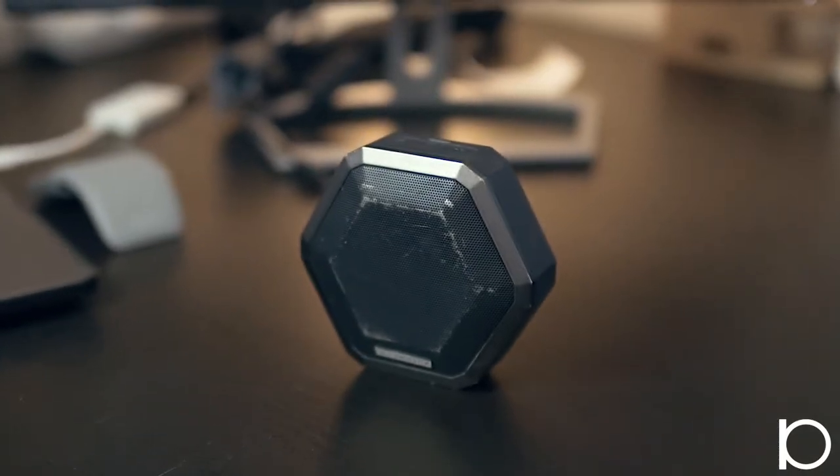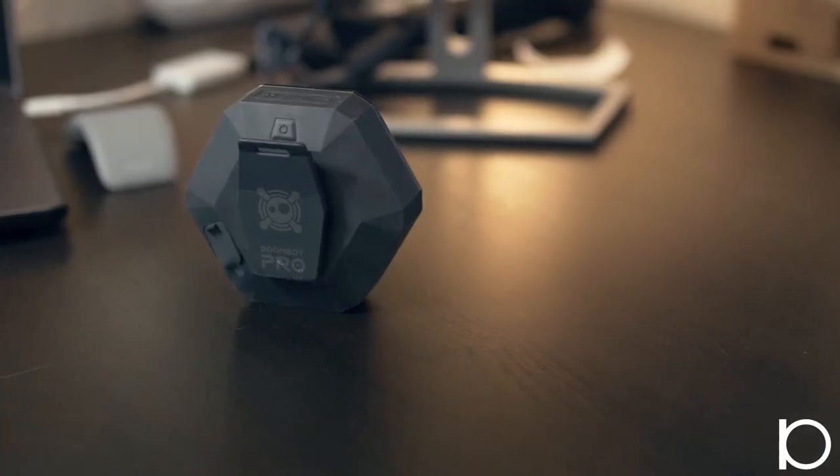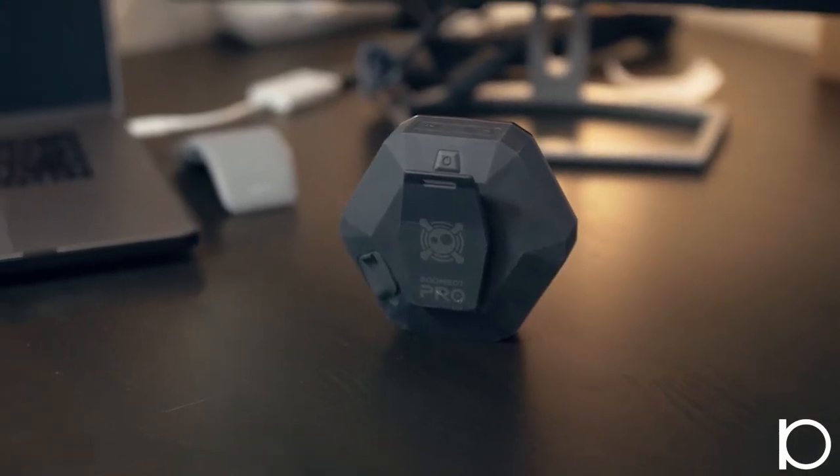In that same pocket I'm carrying a Boombotix Boom Bot Pro Bluetooth speaker. I love this little speaker — it has a clip on the back so you can clip it onto your waist, and it also gives good sound for the camera mic so I can sync everything up when I'm editing.